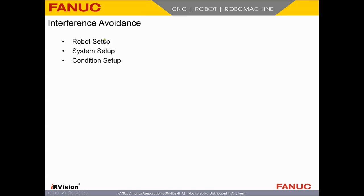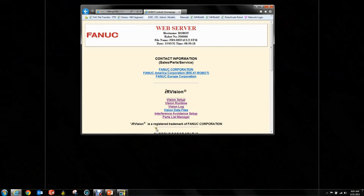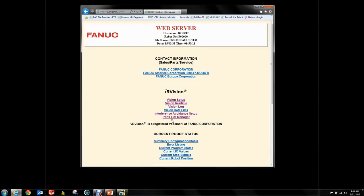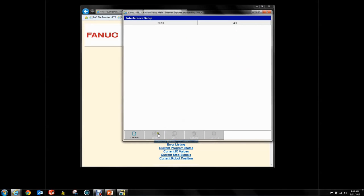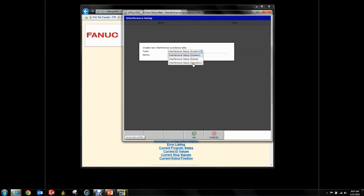You're going to have three things: you have a Robot Setup — teaching the robot how it looks; a System Setup — teaching the robot how everything else around it looks; and a Condition — which specifies how these two things can interact. The way you do this on a real robot is go to Interference Avoidance Setup, where you get a little screen to create a system, a robot, and a condition. We're going to start doing this in RoboGuide instead.